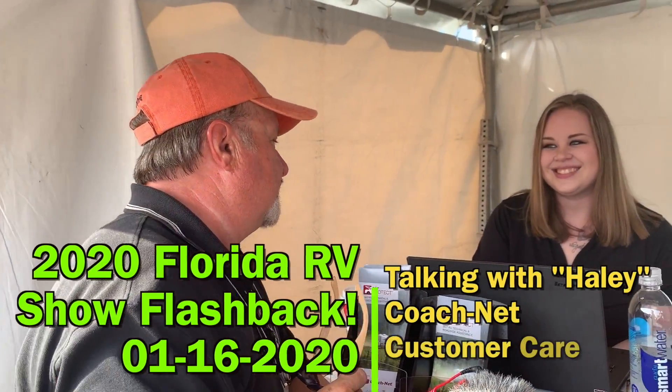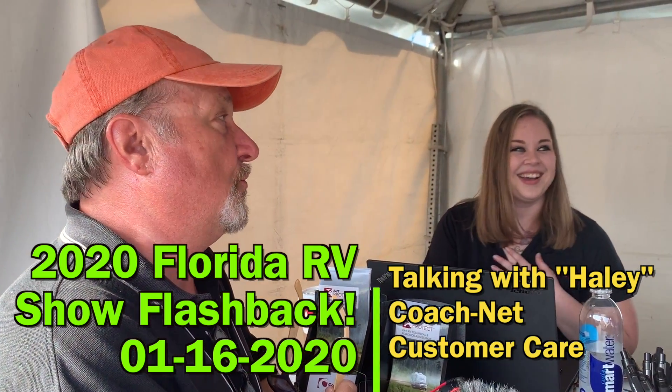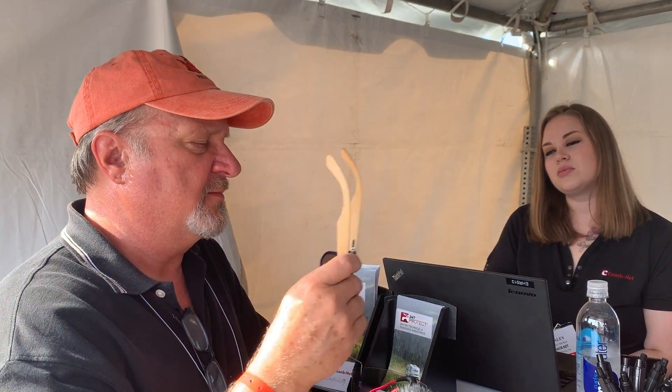We're stopping back here at the CoachNet booth. Yesterday we talked to Haley and she was so good with her answers that we were thinking about her at breakfast. I've always had CoachNet from day one, but I was telling people the reason you want CoachNet is that you guys send the biggest, baddest trucks because you get it more than most people.